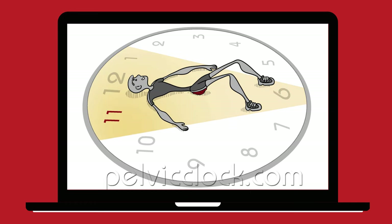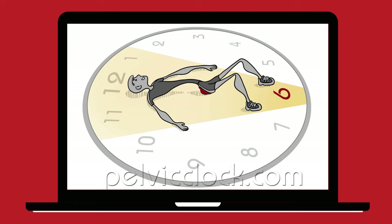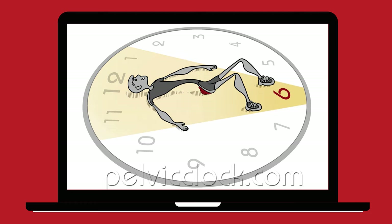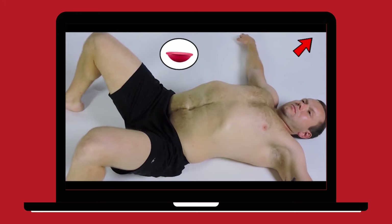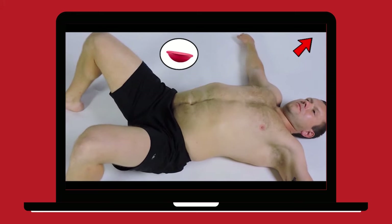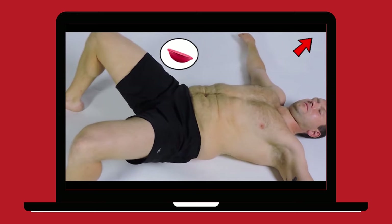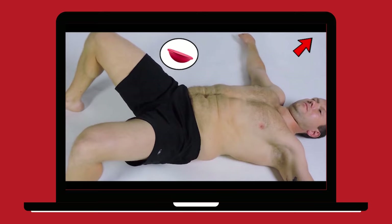Lie on the floor and place the device under your sacrum. Using the numbers of the clock as a guide, find your sacroiliac joints located at the 11 o'clock and 1 o'clock markers. Tilt your pelvis toward 1 o'clock and hold the stretch for 5 seconds. Then tilt your pelvis towards 11 o'clock. Compare the two sides. Stretch the tighter side of your pelvis again — this time, hold each stretch for up to 30 seconds.